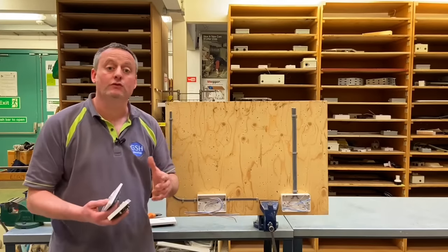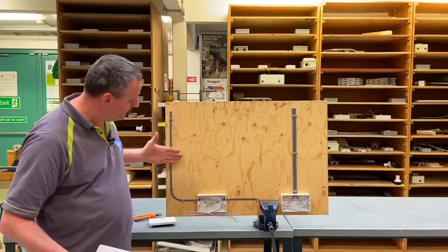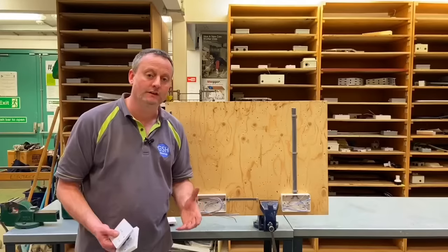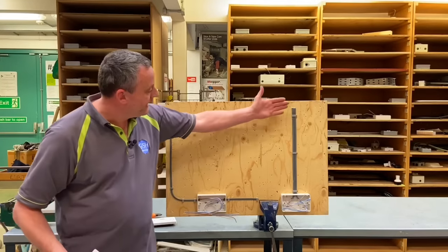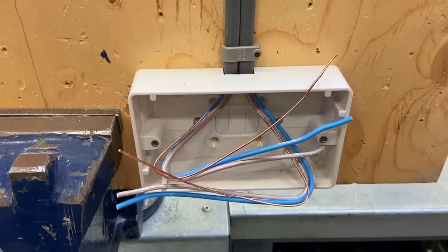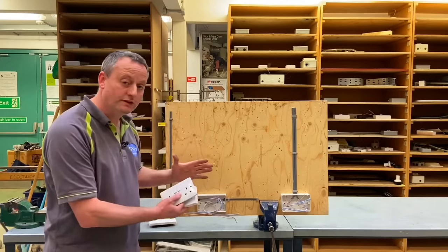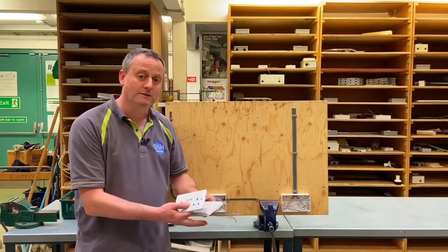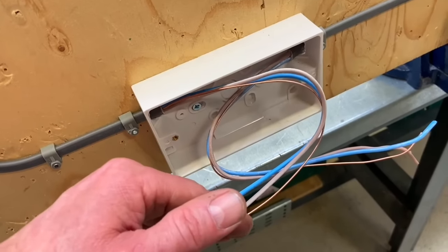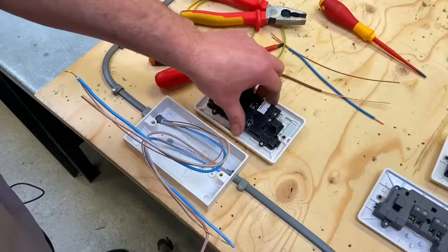In this video presentation we're going to look at the skills required to terminate a twin socket outlet. I've mimicked here on the installation cables coming into a surface box from both sides, and we'll look at the technique to get the conductor length correct and terminate into a twin socket. I've also done the conventional straight-in-from-the-top arrangement, and we'll look at conductor length and how to terminate those conductors into the back of the socket outlet.